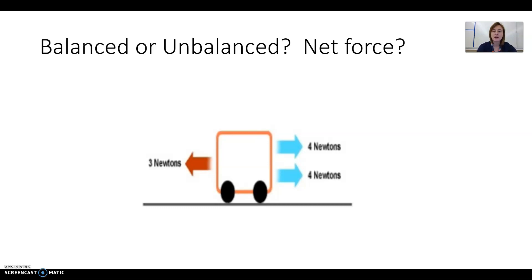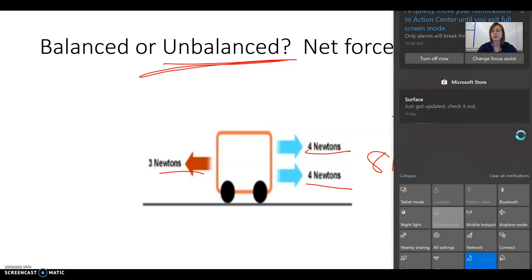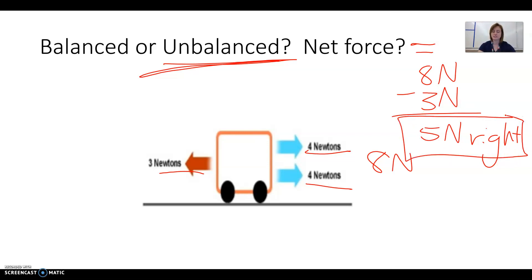This one is tricky because we have two forces going to the right and one force going to the left. First, add the two forces going to the right: 4 plus 4 gives us 8 newtons to the right, with 3 newtons going to the left. They're not the same, so this is unbalanced. To find net force: 8 newtons minus 3 newtons equals 5 newtons, in the direction of the biggest force, which is to the right. So the net force is 5 newtons to the right.